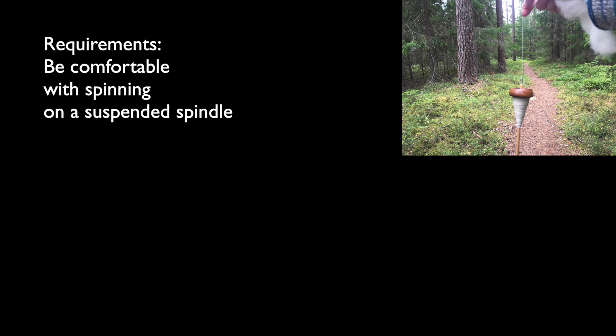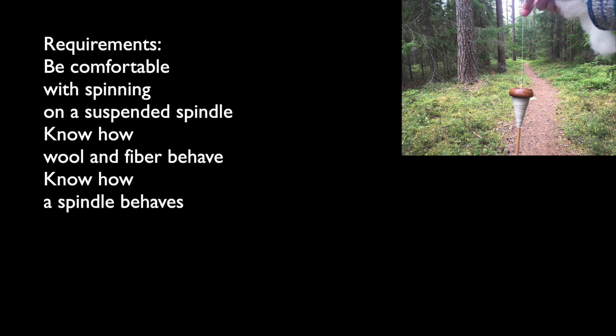To make the most out of this course you will need to know how to spin on a suspended spindle or drop spindle. You need to know how wool and fibre behave and how a spindle behaves. You can still take this course if you don't know this.